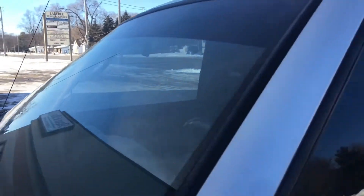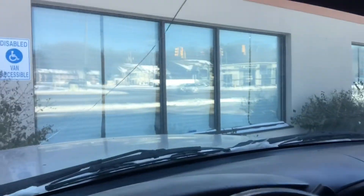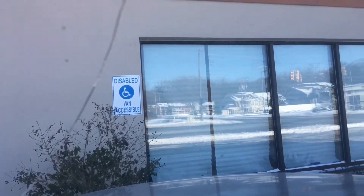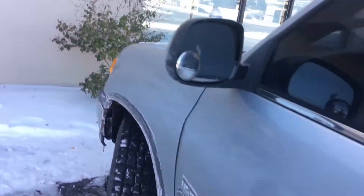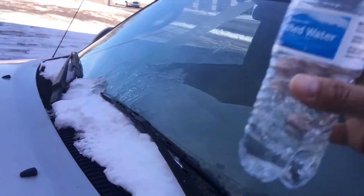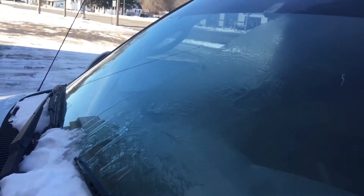Let's go check from the inside, see how it looks. So this is what it looks right now — yep, nice and clear. So what I'm gonna do is pour water on top of the windshield, and this is gonna turn to ice in three seconds instantly.